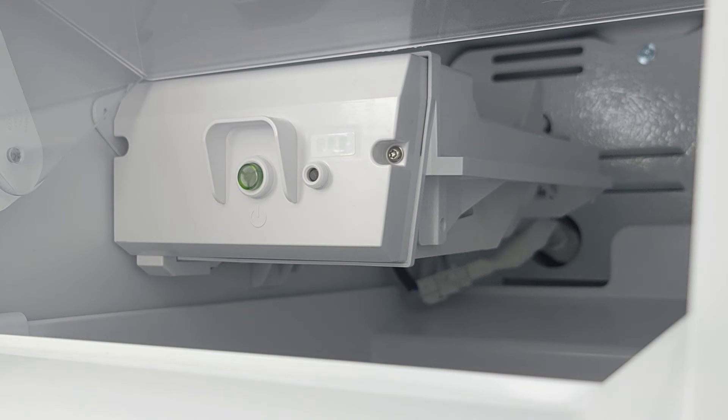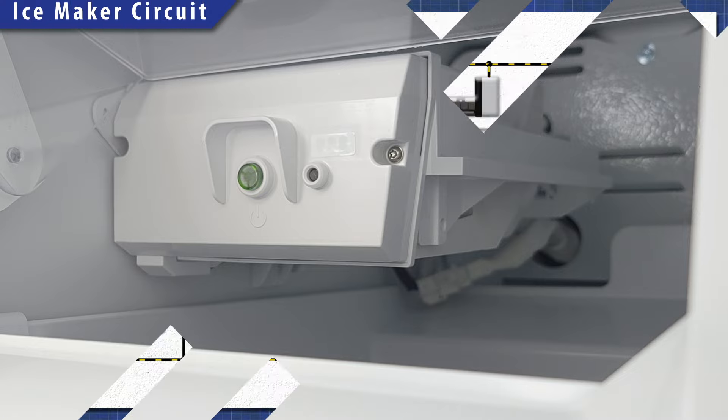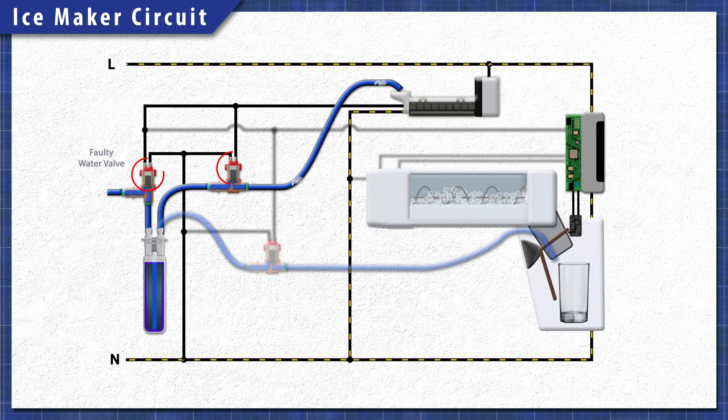Some ice makers don't use a heating element — instead they completely flip the tray to release the cubes. If the water valve fails, then water won't fill the ice maker tray. As well, if the ice maker is faulty and doesn't send power to the water valve, then the valve will not open. It could also be an issue with the water supply line or the fill tube, as a buildup of ice can prevent water from flowing into the ice maker tray.